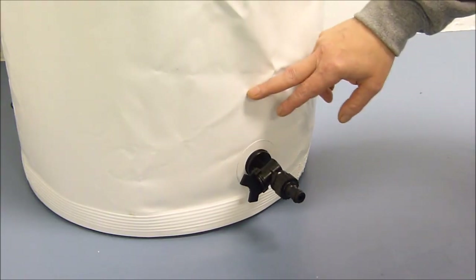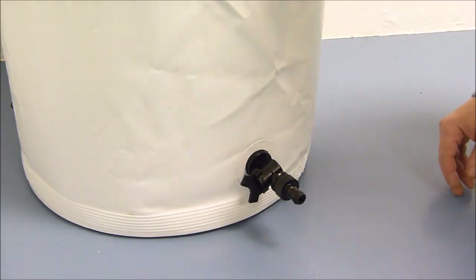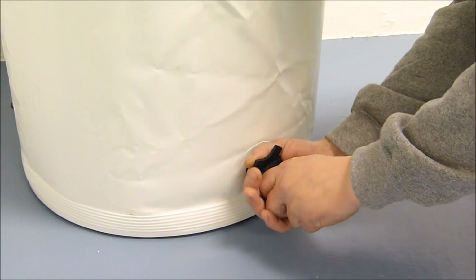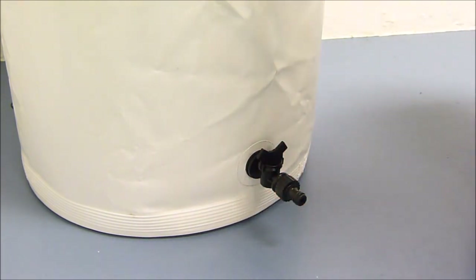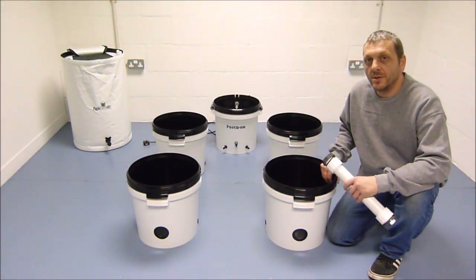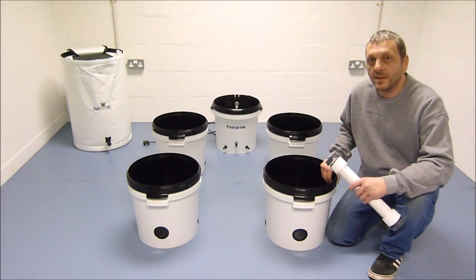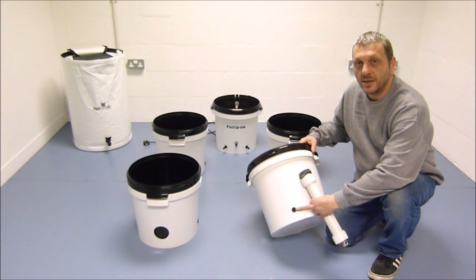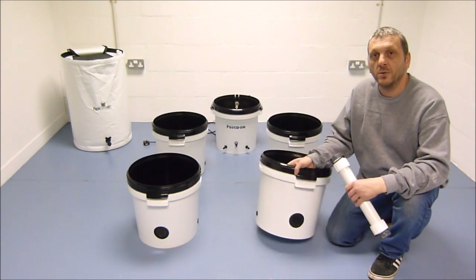Fill the tank with water so it is above the tap, and then turn the tap to face upright and to seal. You can now set the grow pots and header pot out into position on your floor, ready to connect them together. The pots come fitted together with the grommet inserted, so just make sure these face towards the centre.